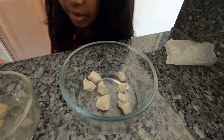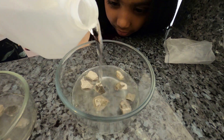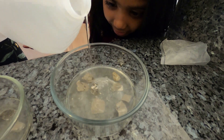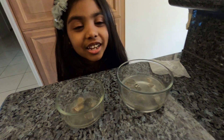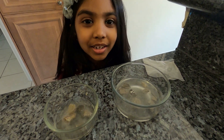Oh yeah, that's good. You have to do a little more. I am going to do the same thing over here. Tell me when to stop. Does it cover all the rocks? That's good. Okay guys, we are going to come back in two more days to see what happens. I can't wait.